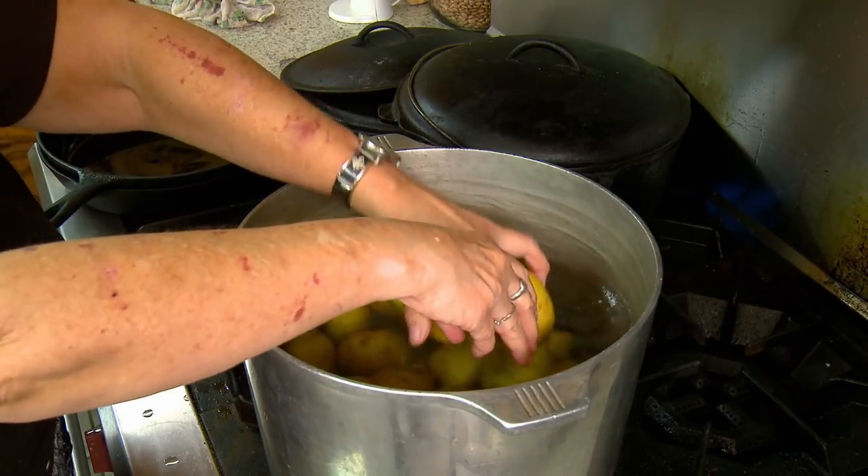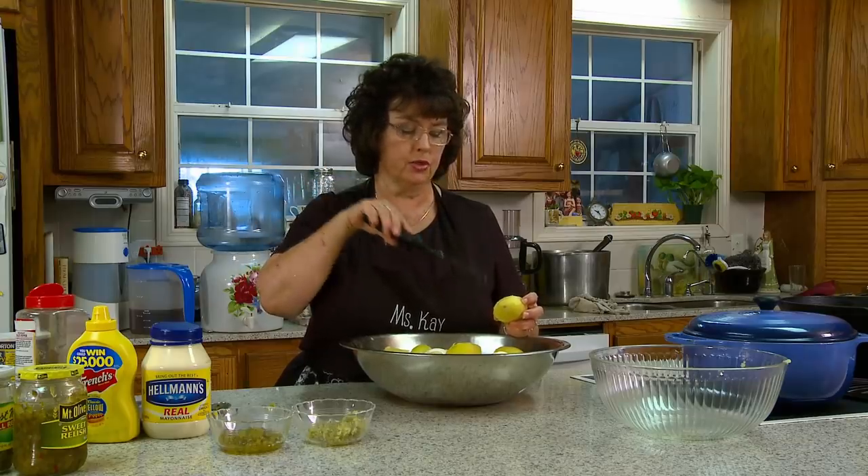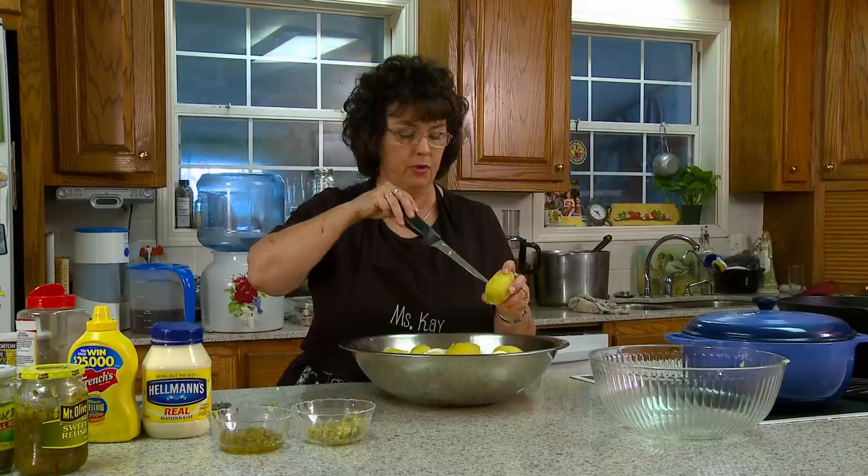I put them in the bowl, and then I stick my knife in there, and when it goes in easy and you can tell there's not anything hard, you know they're soft enough. You don't want to over boil them, but you don't want to under boil them either. Once that knife goes in there just soft, you know they're done.